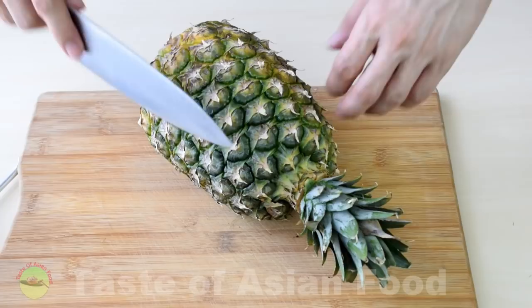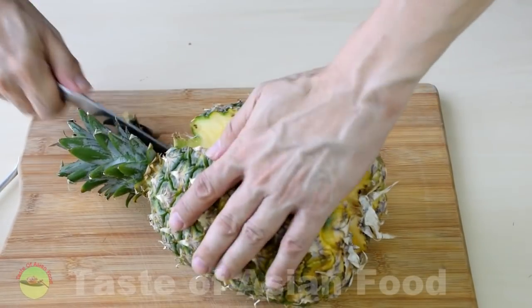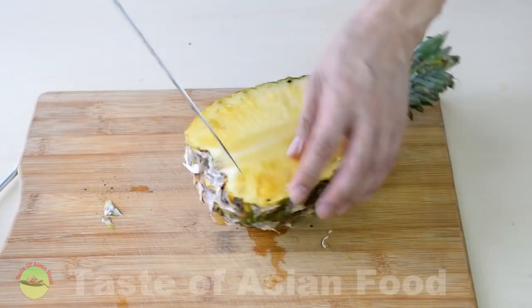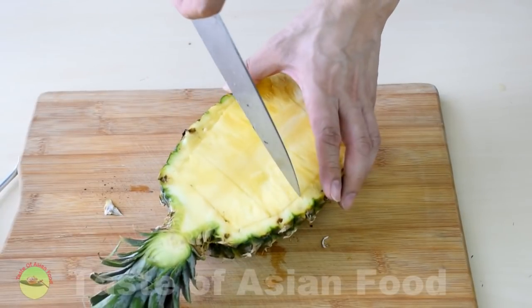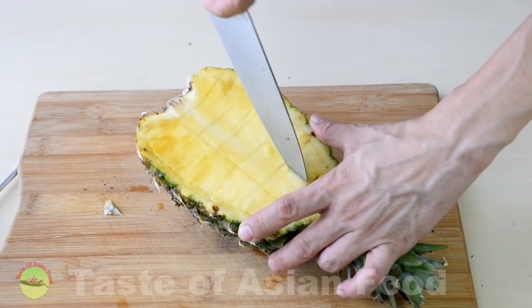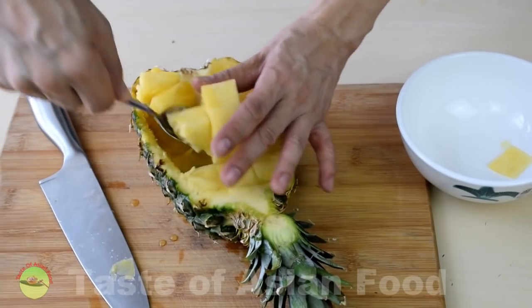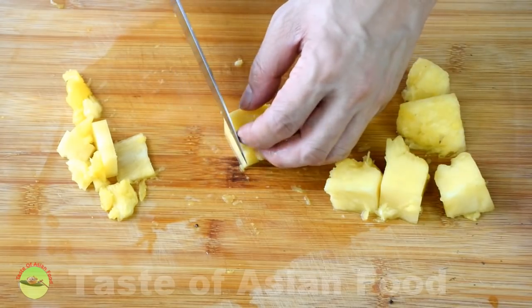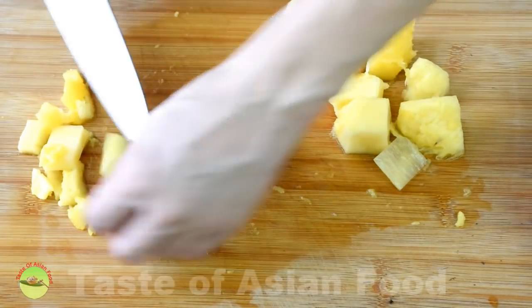Now let's cut the pineapple and make the pineapple bowl. Cut the pineapple in half, then cut along the side and cut it into cubes. Use a large spoon to scoop out the cubes and clean up the remaining flesh inside. Remove the core — just like we remove the core of an apple — and cut it into small pieces.